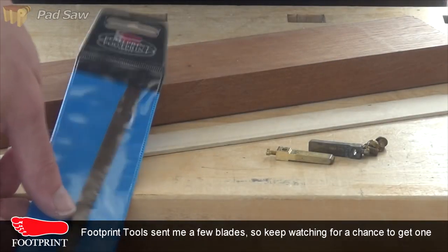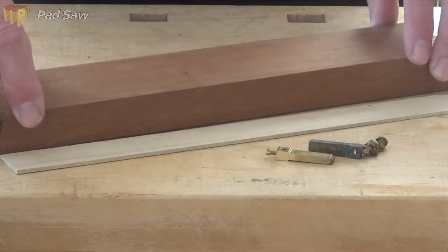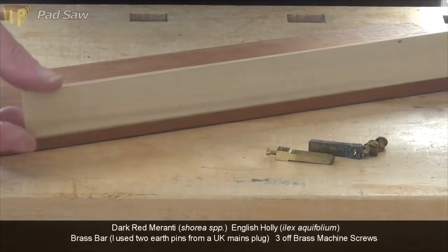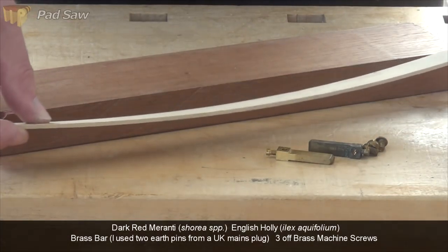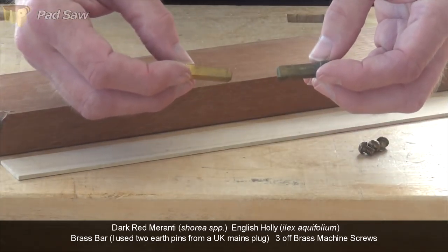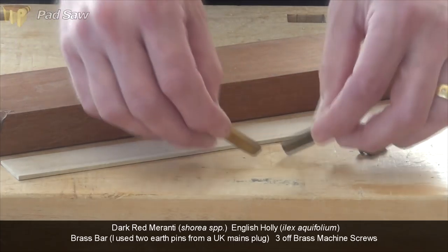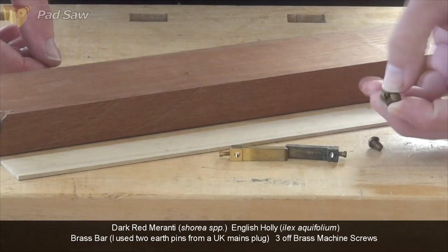As well as the pad saw blade, to make your pad saw you're going to need some hardwood. I've got some dark red miranti here, a strip of holly which will be a contrasting strip in the handle, and I've got a couple of bits of brass bar. These are actually the earthing pins from a UK plug, and some brass machine screws.